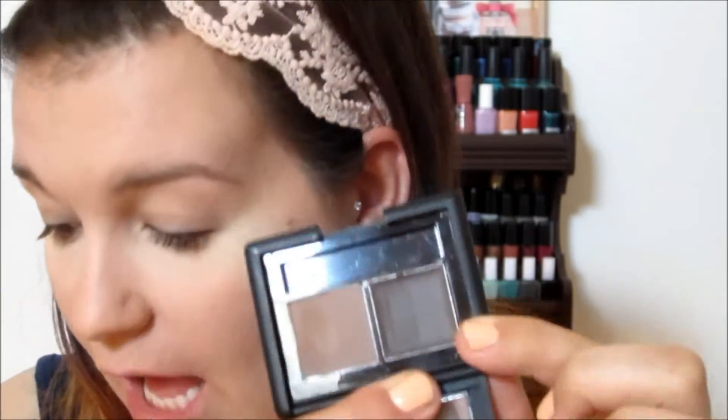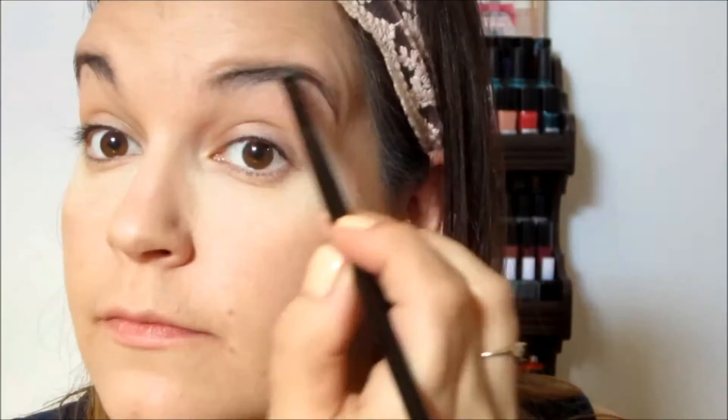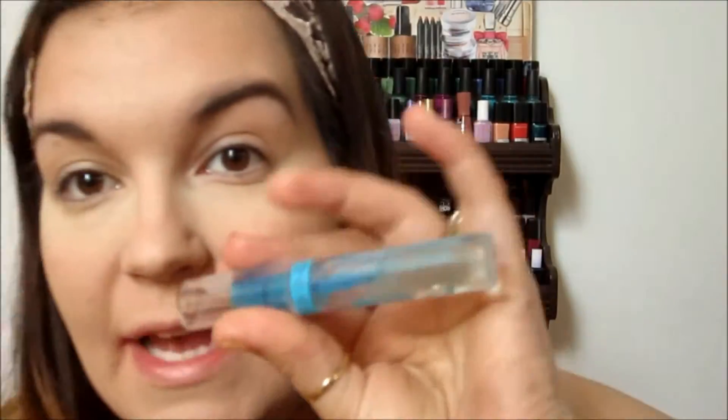I'm going to go on to my eyebrows now. She has quite dark eyebrows, and I already have quite a dark eyebrow, but I'm going to darken them just a little bit more for this look. I'm using ELF's Eyebrow Kit in Medium. I'm going to brush my brows, get the shape that I want, and then fill them in. That's the eyebrows done — they're quite darker than I usually go, but I think they turned out quite nice. I'll set them with Essence's Eyebrow Gel.